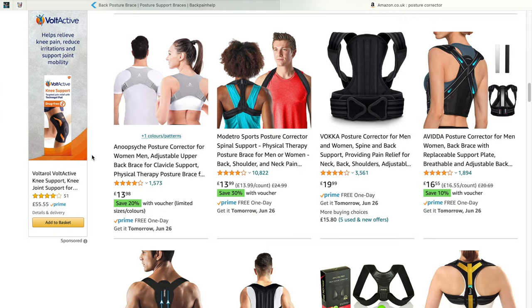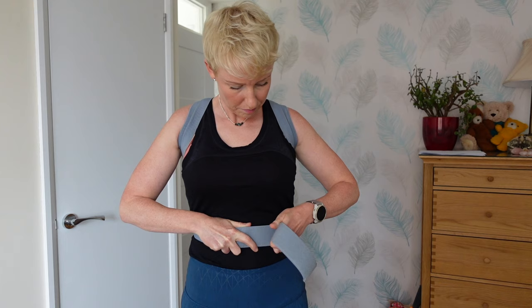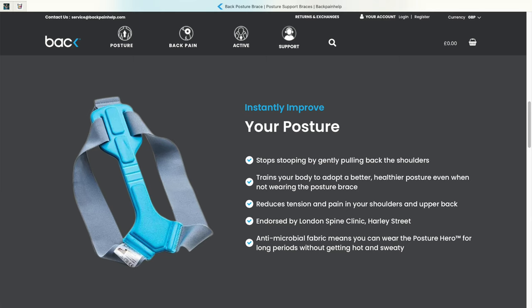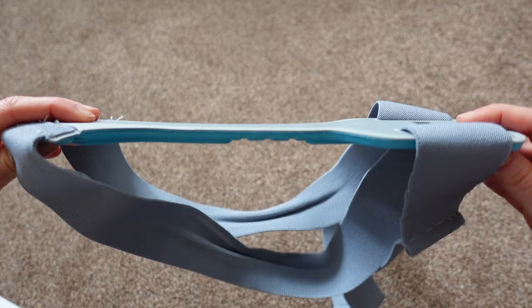Before we start, here are a few details. This costs £39.98. There are cheaper ones but I decided to go with the Strictly one because I liked the idea of the band that comes around the stomach — other ones just come around the shoulders. The website tells me it's going to help stop me from stooping, train the body to adopt a better posture even when not wearing it, and reduce tension in the shoulders and upper back. It's endorsed by the London Spine Clinic, which was another reason I bought this one, and it has antimicrobial fabric. You put it on like this, tighten it so there's a little pressure on the shoulders but not too much, and away we go.